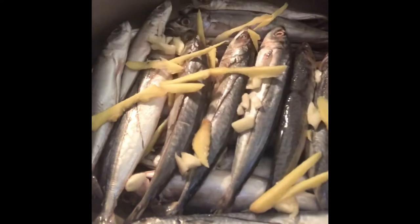Cover and simmer for 30 to 45 minutes. Add more water if needed. Add salt to taste, and stir.